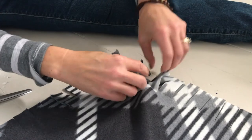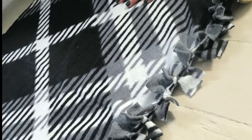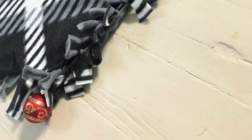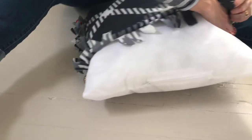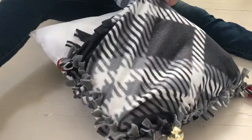Now start knotting each of your top and bottom strips together on three sides of the pillow, working in the same direction. When you have three sides completed, it should look like this. Carefully open the fabric of the side you didn't knot and insert your pillow, gently pushing it through until it's all the way at the bottom of your fabric. Once that's done, you can finish it off by knotting your final side.